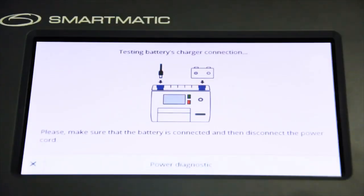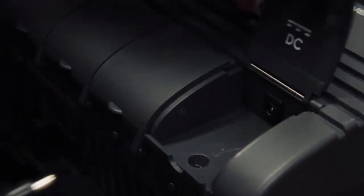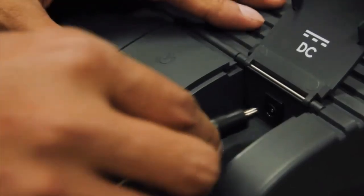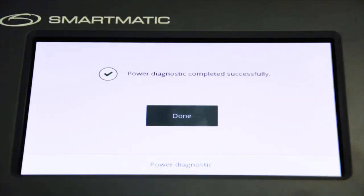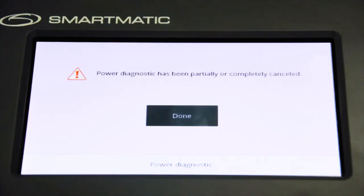The VCM will now perform a power diagnostic test. It will first test the battery charger connection. When prompted, disconnect the power cord of the VCM. After disconnecting, the VCM will display a message. Then connect the power cord and disconnect the battery. After successful power diagnostic, the message 'Power source unit diagnostic was successful' will be displayed. If unsuccessful, the message 'Power diagnostic has been partially or completely cancelled' will appear.